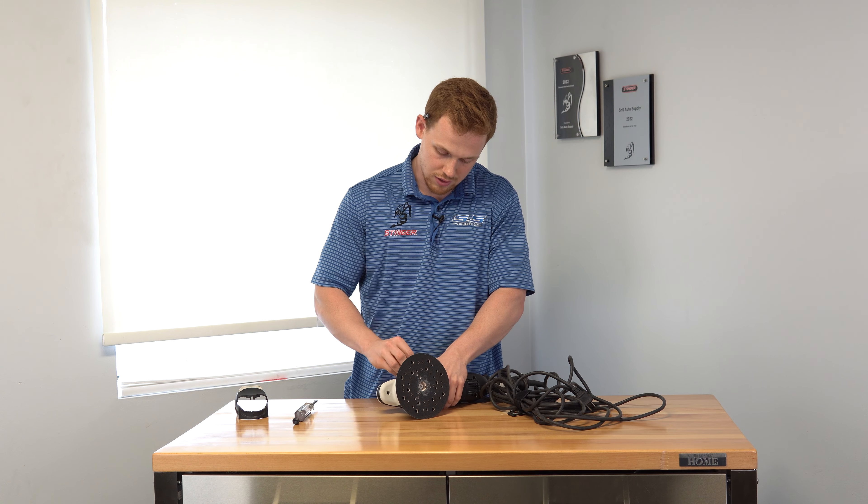If you liked the video today, make sure you check out our website snsautosupply.com. We have parts for all kinds of tools like this so you can keep every tool in your detailing arsenal running efficiently. Thanks for watching.